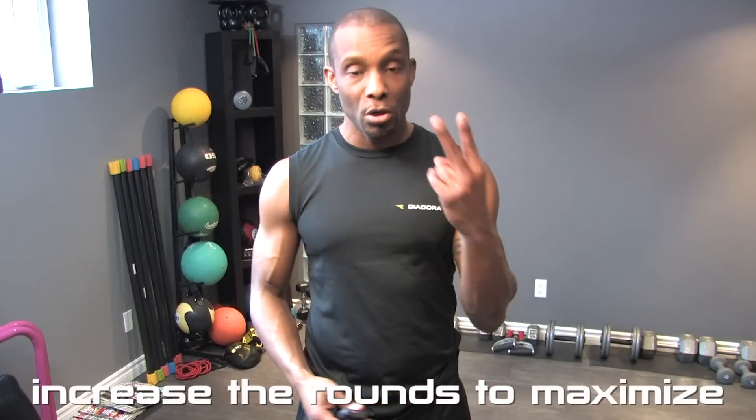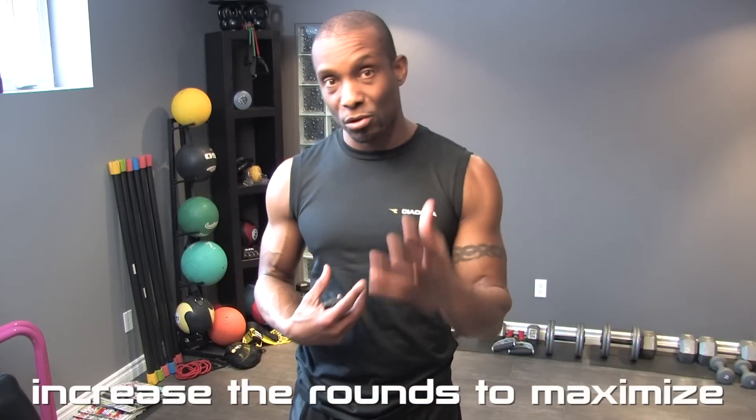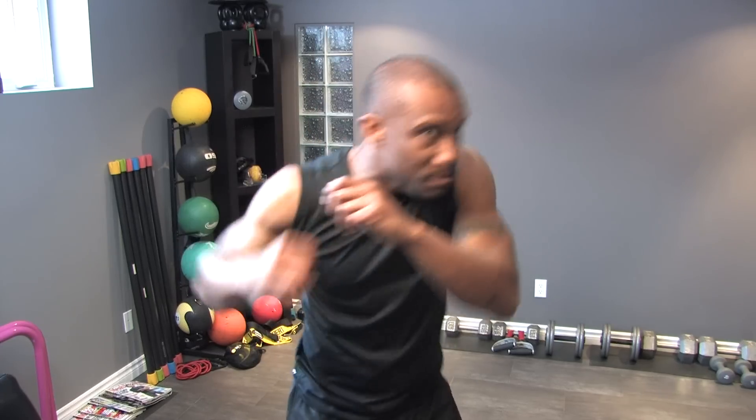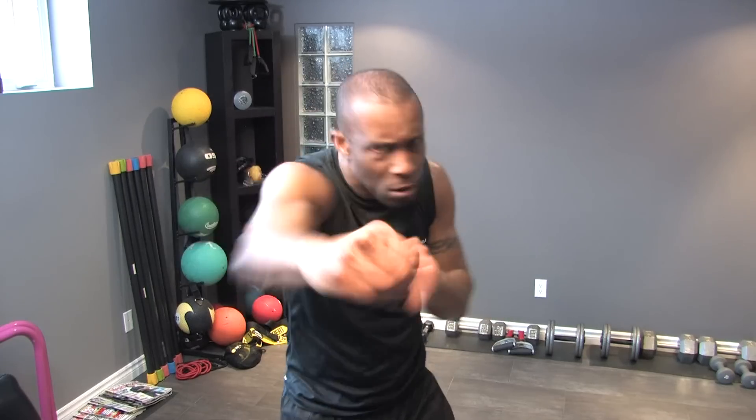I'm going to do two rounds to show you how it works — I'm getting something out of it, so you should be able to as well. We're just going to hustle through. We start off with 60 seconds of jabs — solid, non-stop. You can switch them up: go twos, go doubles, whatever you feel like. Mix it up, keep it exciting.